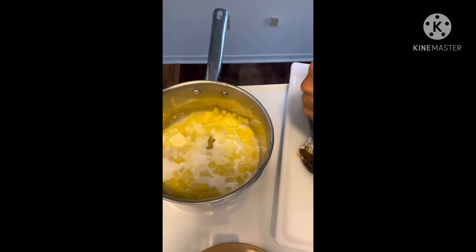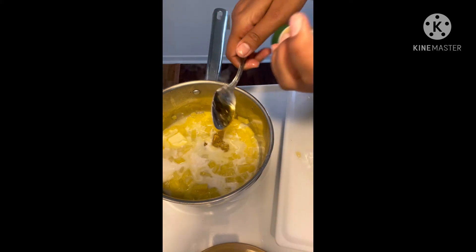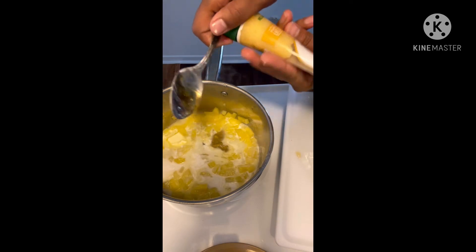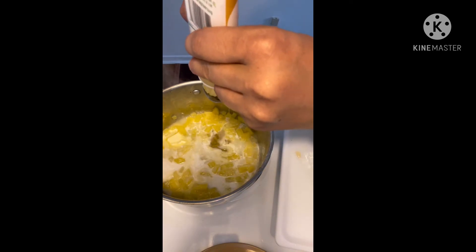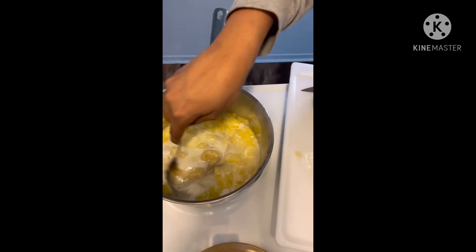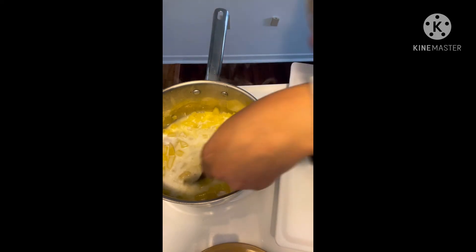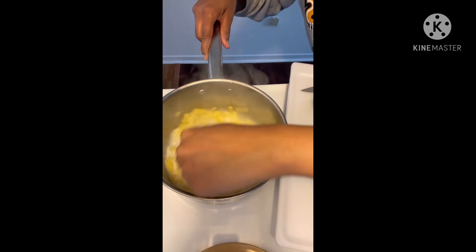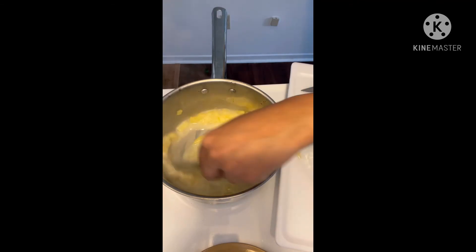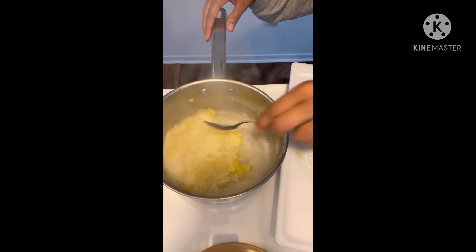I'm going to add some ginger here in a second — two tablespoons of honey, a half a tablespoon of ginger. Let it cook down a little bit, and I'm going to add some pepper and a little salt.